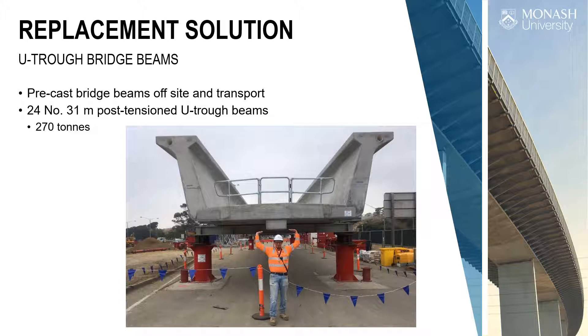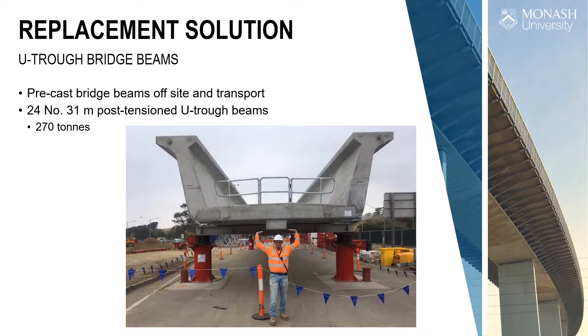The beams are 31 metres long — 12 make up each rail line, 24 in total — and the beams themselves weigh 270 tonnes. They were fabricated about 70 kilometres north of Melbourne in a very large precast yard and then transported down. That's where we come in. This is the transport arrangement for these beams — a three-lane highway, so you get a sense of the scale. It's really big.